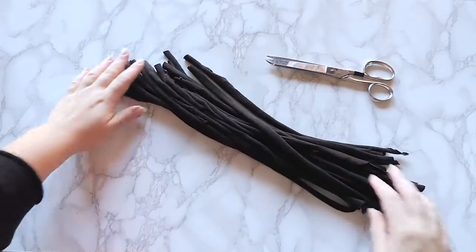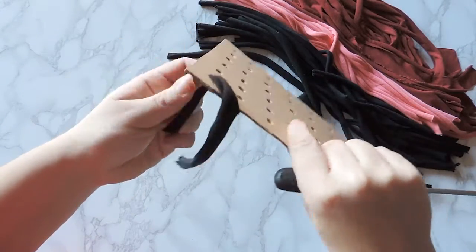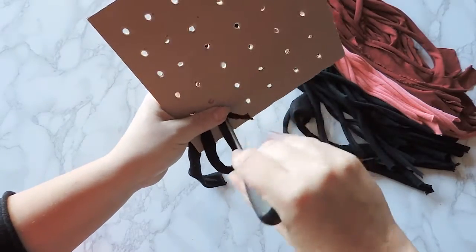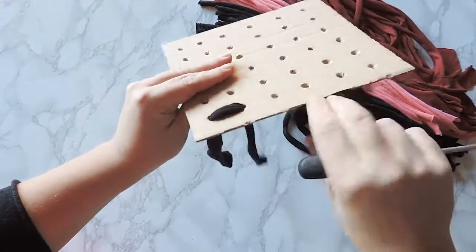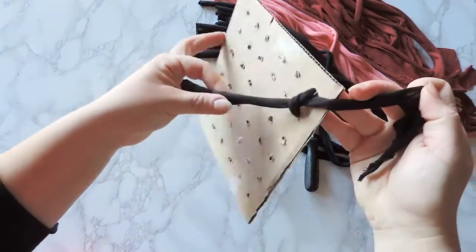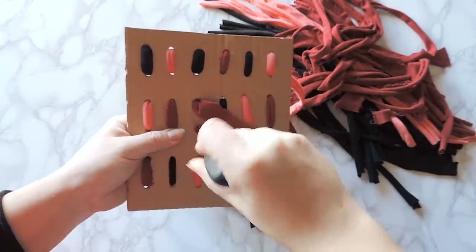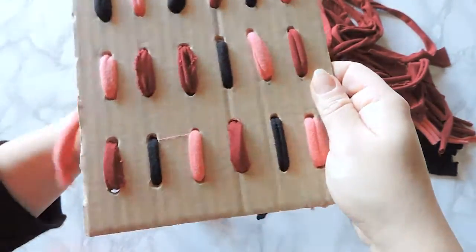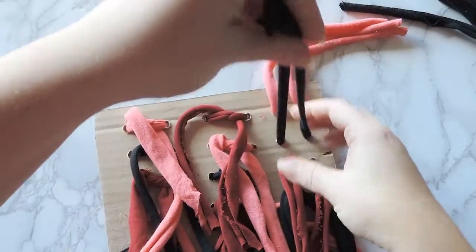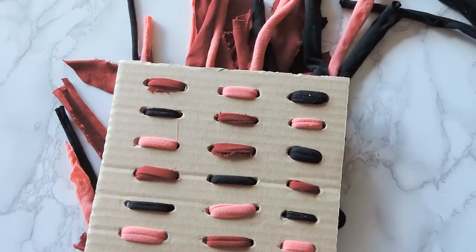Gather all the strips in a pile to the side and grab your cardboard. Take one end of a cloth strip and push it through the first hole you created. With the other end of the same strip, pass it through the hole next to the first. Use a screwdriver to easily push the fabric in on the other side, then tie the two ends together. Continue in this fashion in the same direction for the rest of the mat and tie them up. Once the first round is complete, add more strips moving perpendicularly from the first round.